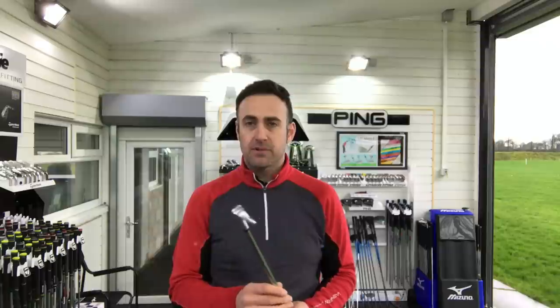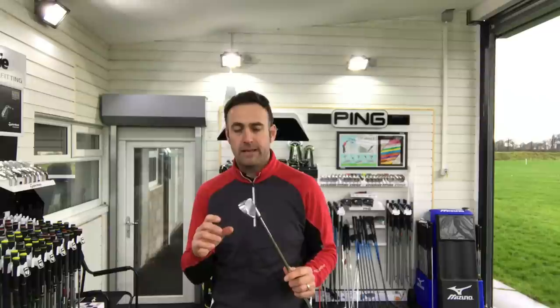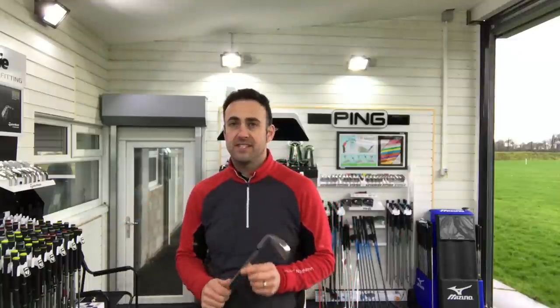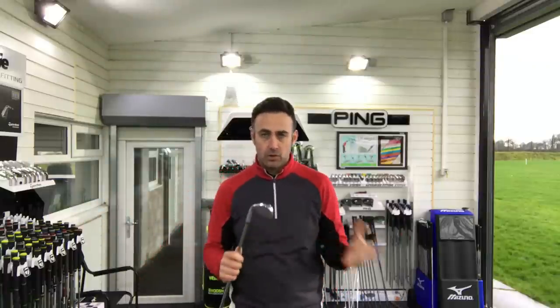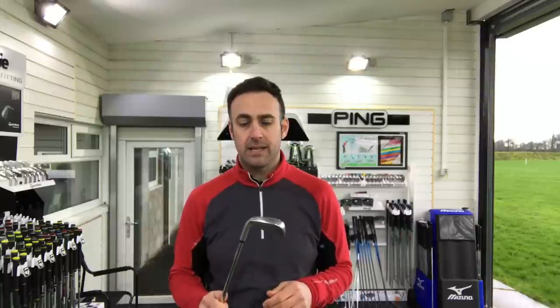Thanks for watching, guys. Please subscribe — I'm going to be doing some more PXG reviews coming shortly. Here at Lytham Golf Academy we've been hand-selected by PXG as an authorized fitting centre and stockist, so we have a lot of options on the wall: drivers, fairways, hybrids, irons, wedges, putters — full demo sets of irons. If you want to come in and try PXG, comment down below, my contact details are there, and we can get you organized to come in for a fitting. Thanks so much, guys — please subscribe and we'll hopefully catch up very soon.